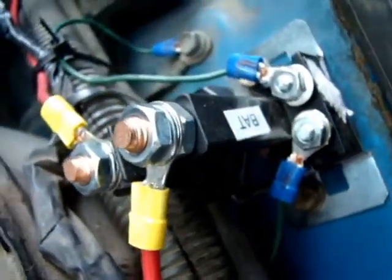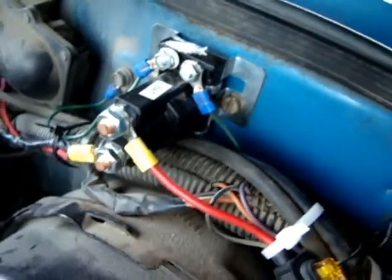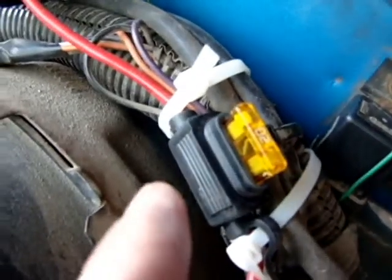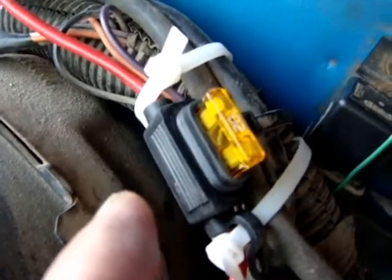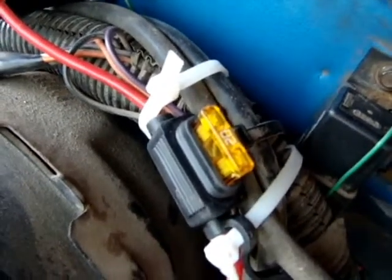The upper wire becomes active and feeds current to the hydrolyzer through this 20 amp fuse. I hope to crank that back to a 15 amp — right now I'm using a 20. If it ever spikes past 20 amps, it shuts the cell block.